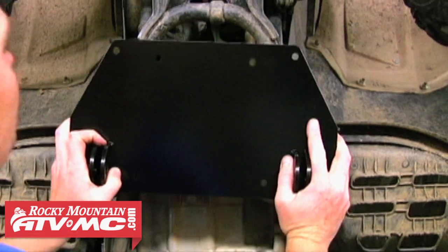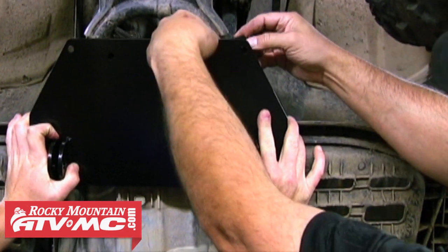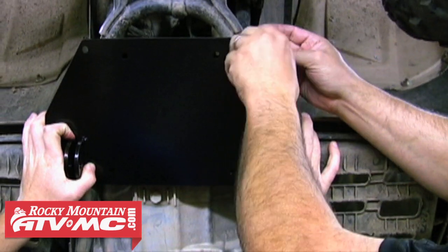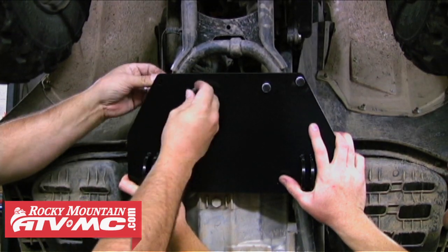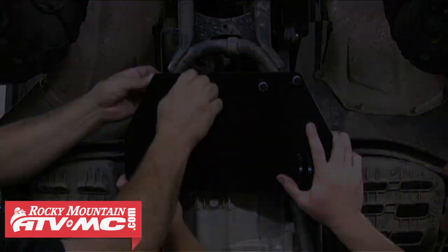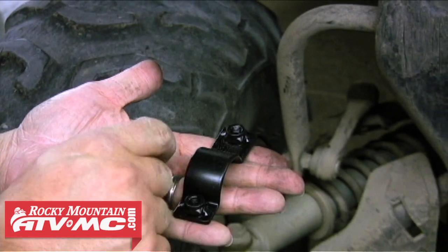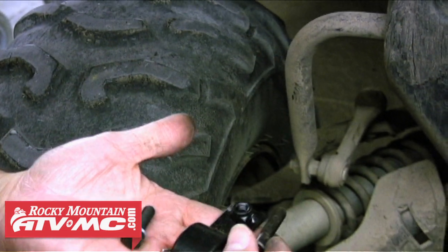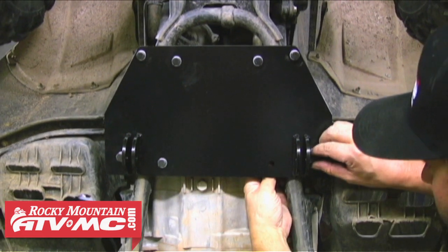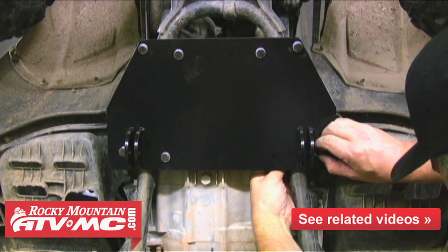Now it's a good time to have an extra set of hands — someone to help you hold that plow mount up into place while you start a few threads on each of the mounting bolts. We're first going to install the bolts into the top U-clamps. With your hardware kit you receive two different lengths of bolts: two longer ones and six shorter ones. The two longer ones are going to be used for the outboard holes and the offset clamps, and the six shorter bolts will be used for the six remaining mounting holes.